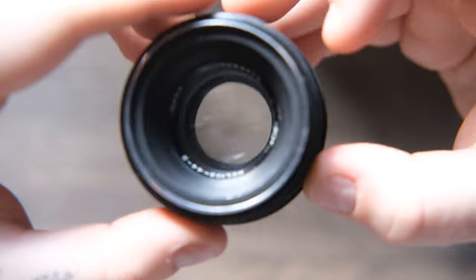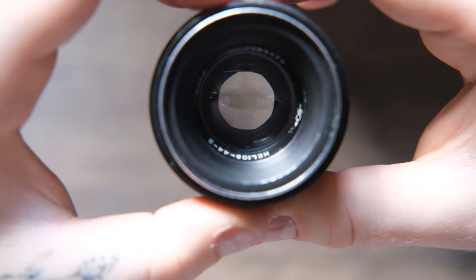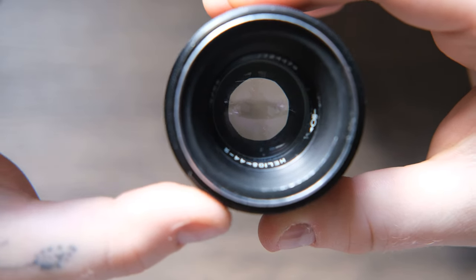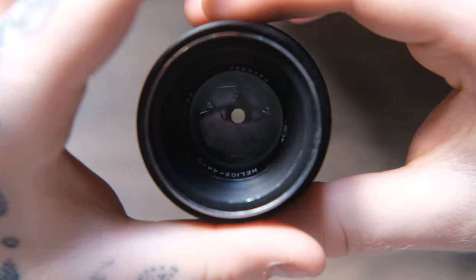After doing some research I found that only a handful of videos actually used the Helios and the GFX together, and I was really interested to see how the GFX would make use of the Helios. I was mostly interested in how the bokeh would look since it's a larger sensor, meaning the aperture would be even shallower than it is on full frame or 35mm. While the sensor isn't loads bigger, it still definitely does make a difference.